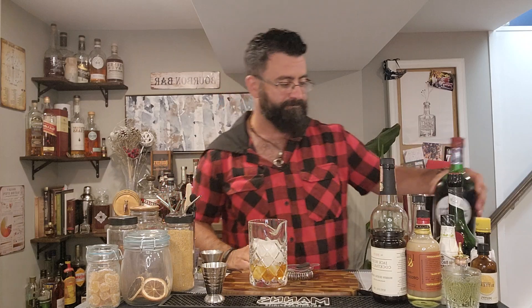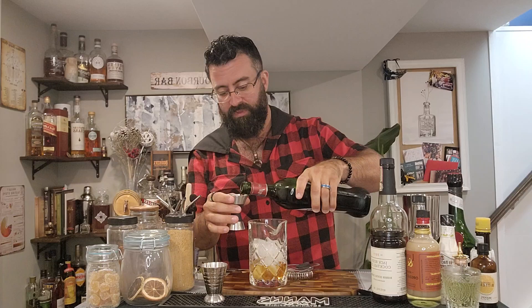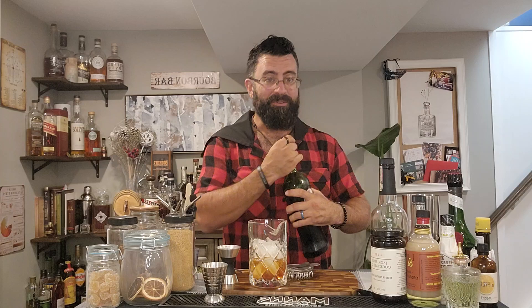Next up, three quarters of an ounce of sweet vermouth. Found it — going with the Martini, because apparently that's the bottle I grabbed out of the fridge. I would have grabbed the Dolan, but here we are. Three quarters of an ounce of sweet vermouth.